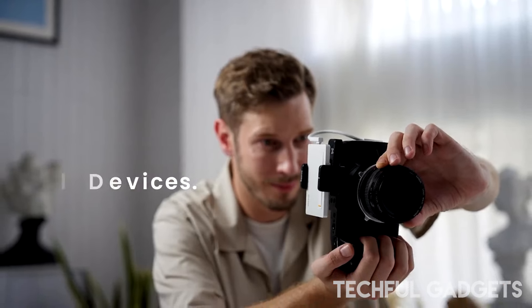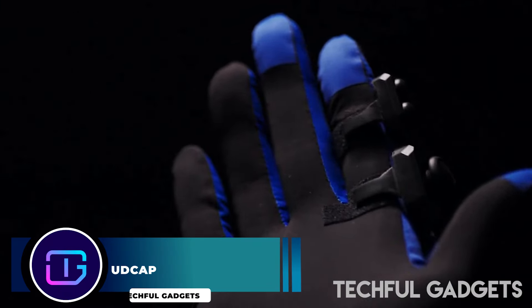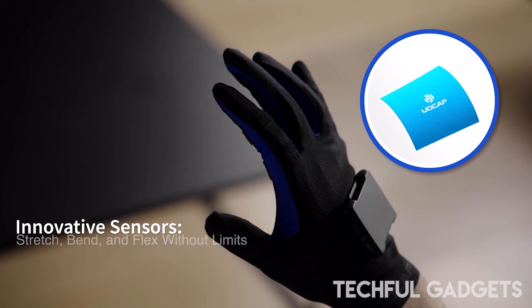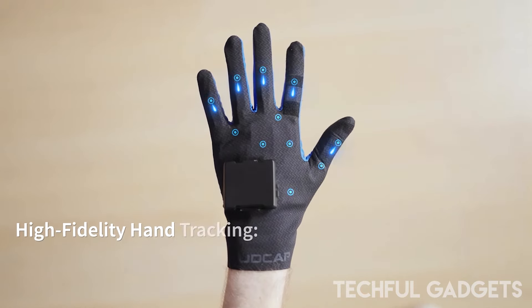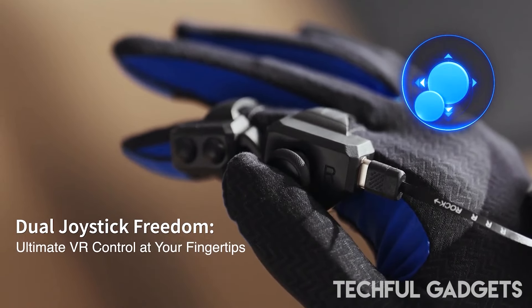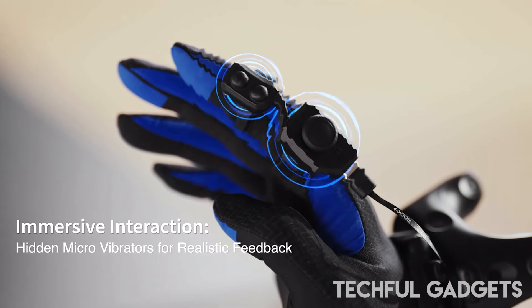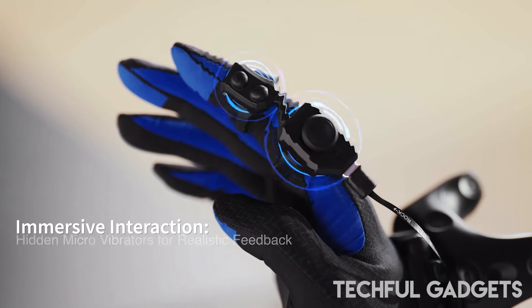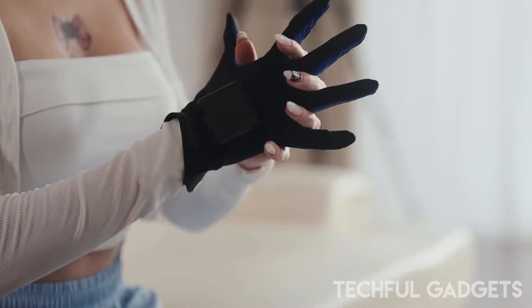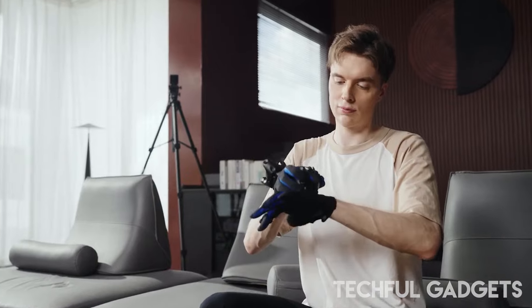Meet the UDCap by UDex Reel — more than just a controller, it's a revolutionary blend of professional motion capture and innovative joystick technology. Designed for those who want to push the boundaries of virtual interaction, the UDCap transforms your VR experience by offering a fluid, natural way to engage with virtual environments. Imagine expressing yourself in VRChat with pinpoint accuracy or feeling every clash in Blade and Sorcery like never before.